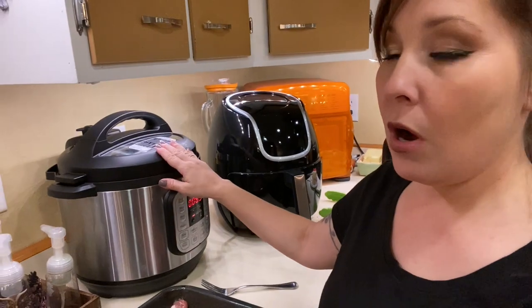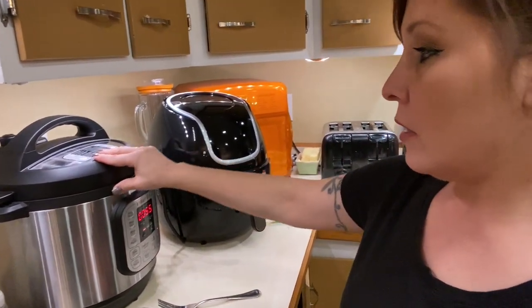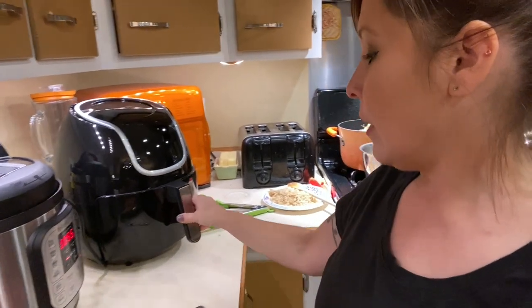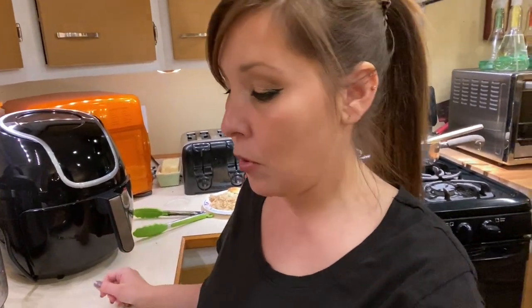I hope you guys liked this video. Don't forget to like and subscribe, and go check out our video on our Instant Pot and how we made yogurt. I really think we're going to like the air fryer, but we'll have to try it a couple more times to see if we really like it. Thanks for watching this video and I'll see you in the next one.